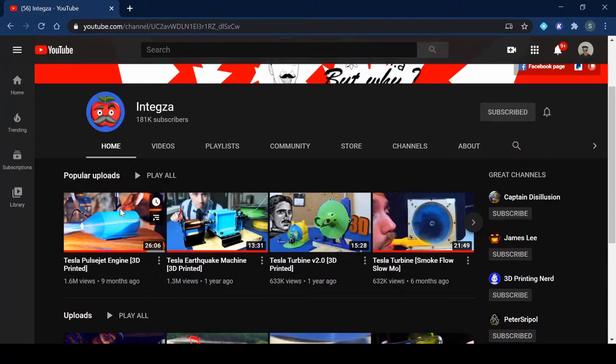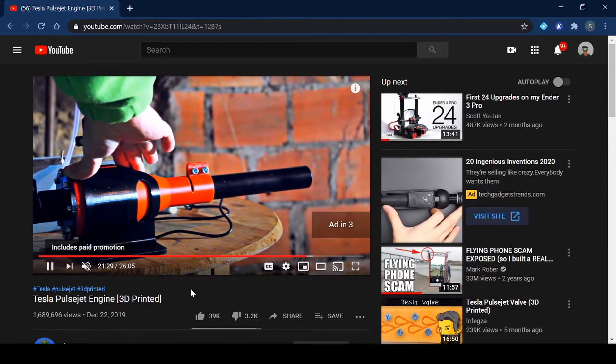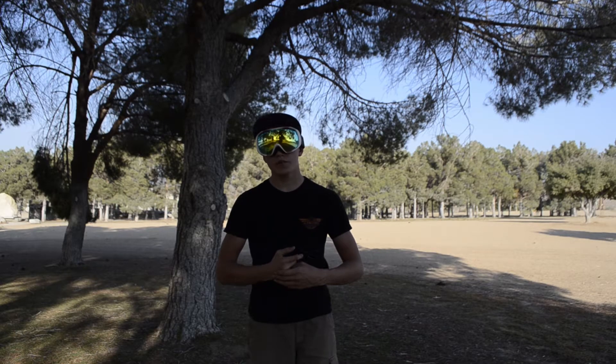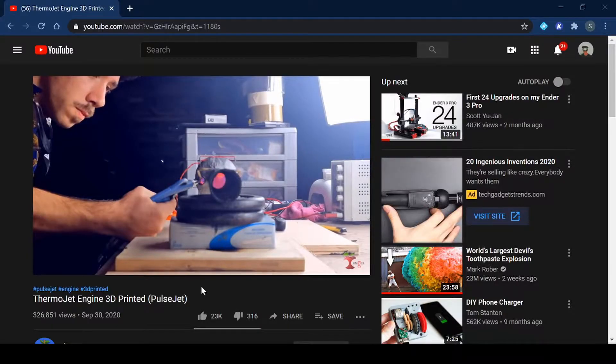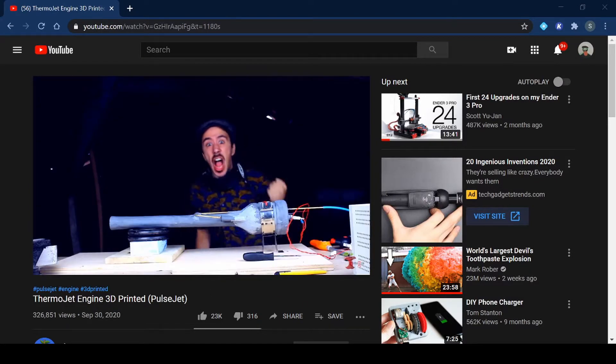Before I show you all that, I need to backtrack three months to when I encountered a video by Integsa. He 3D printed a pulse jet using an ignition system and propane as fuel. This one didn't really start up, so two months later he released another video where he used 3D printing to create a carbon fiber mold for a pulse jet that actually ran well — but I have one problem with that: it's not 3D printed, so I can't make it.